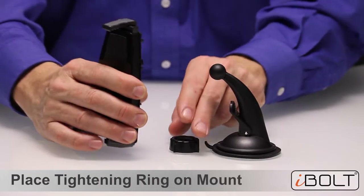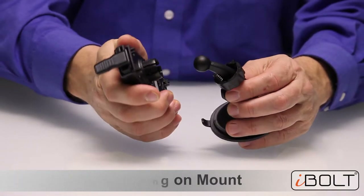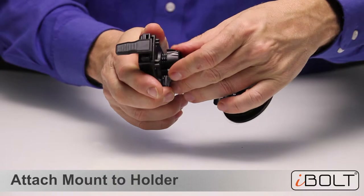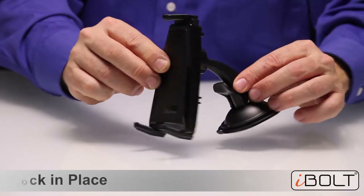So this is how you assemble the S Pro 2 to the Rock 2 mount. Take the tightening ring, place it in the holder like this, just tighten it, and it's ready to use.